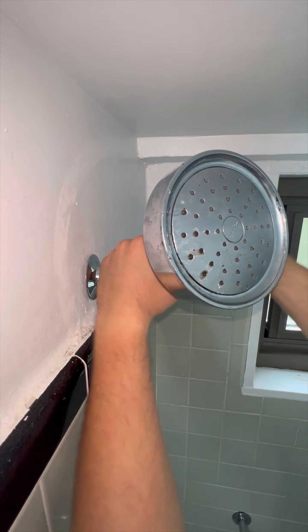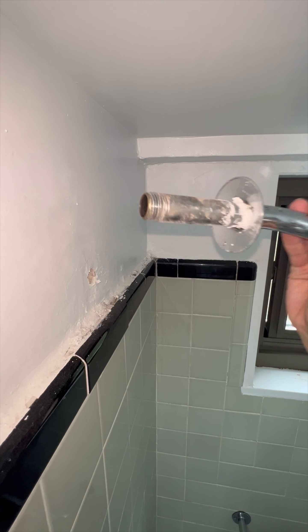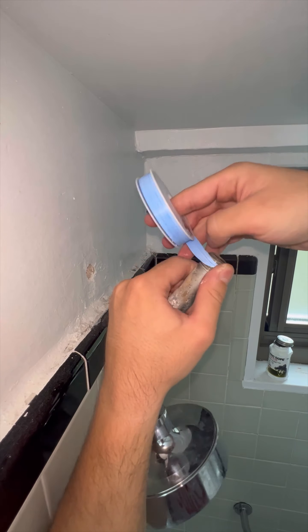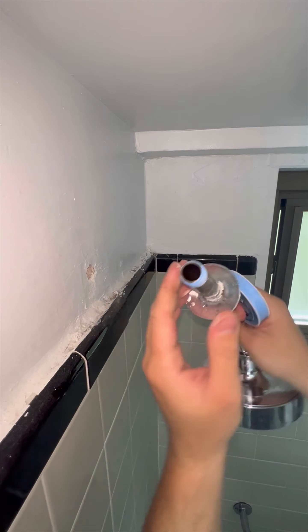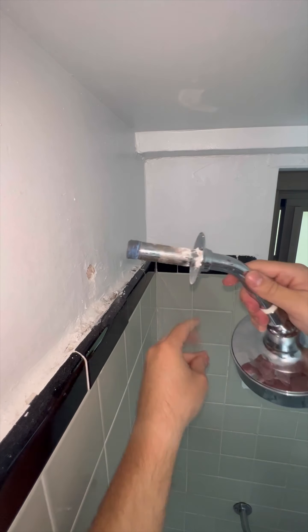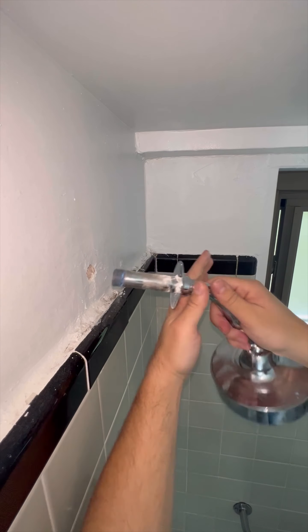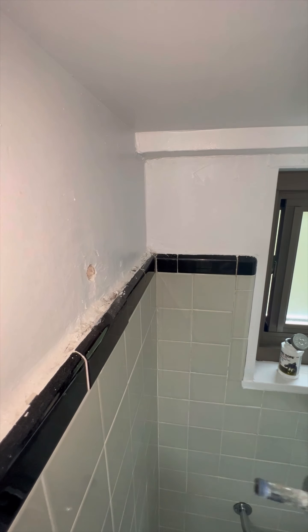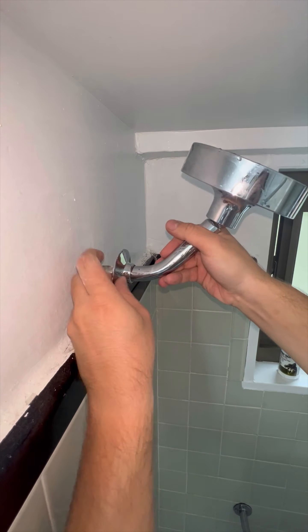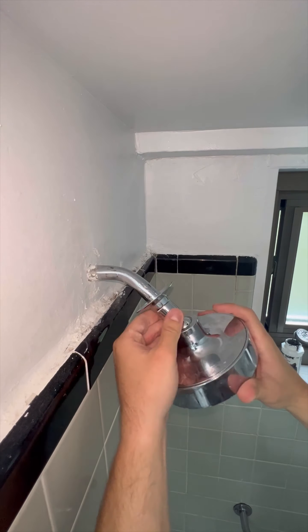Anyways, after installation I turned the hot water back on to test and called it a day. The P2 Pro helped out on this job and will help out again in the future for sure. It's a little pricey but I believe it's worth the money. They have discounts going on at the moment, so take advantage of the Prime Day deals and grab one if you need it — it will pay for itself in the long term. Enjoy the rest of the video and check out the links in the description if you're interested.